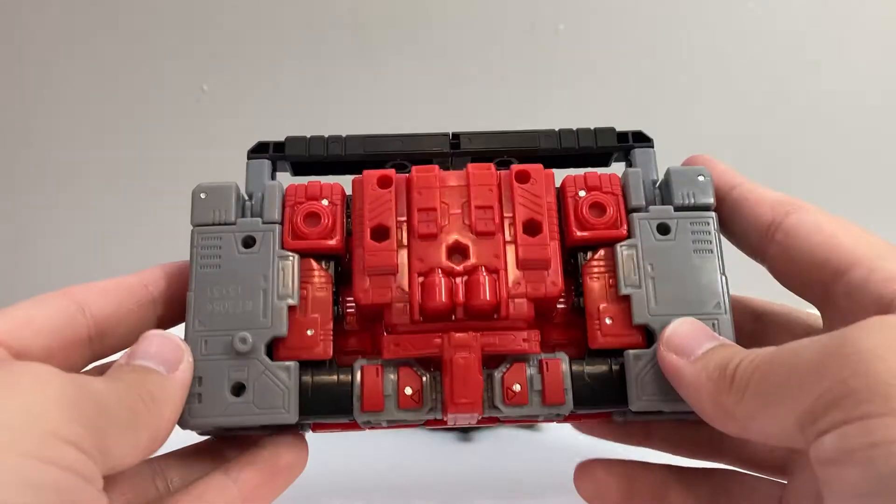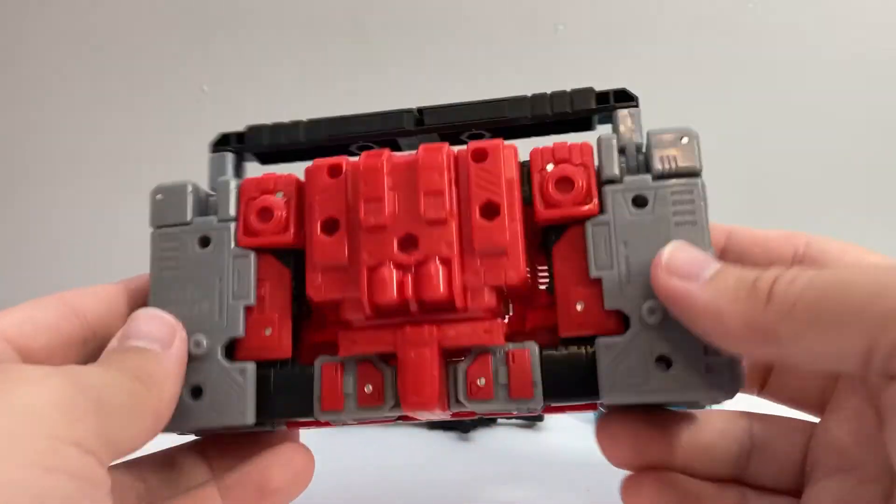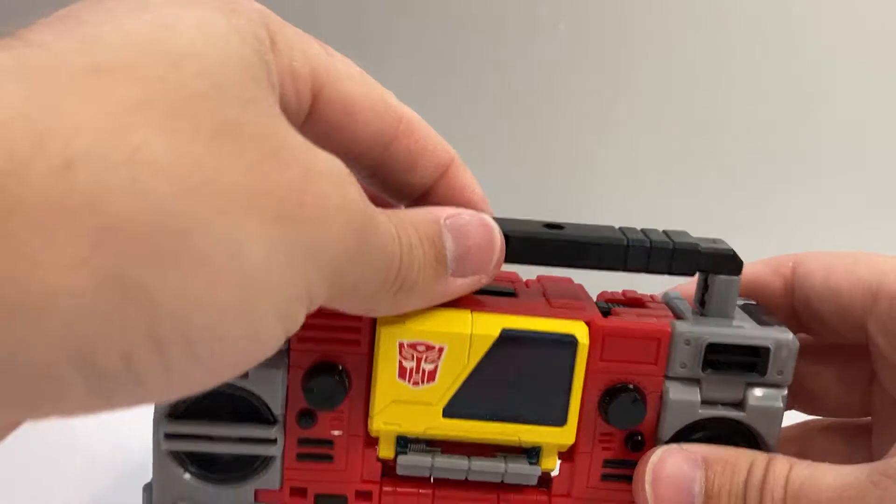It's a little messy on the back, as the boombox mode for Blaster usually is — and like Soundwave's cassette deck mode, too. But yeah, it works well enough. It's got the nice handle there.